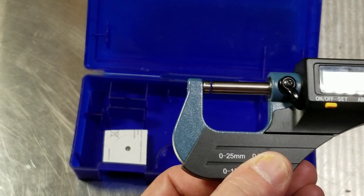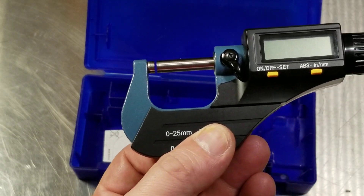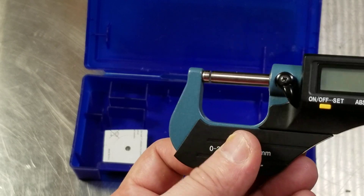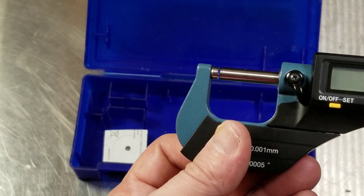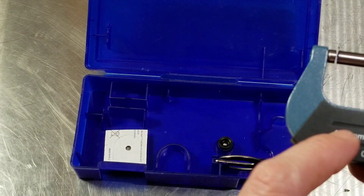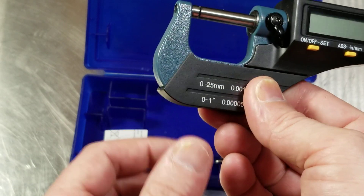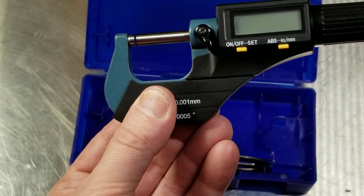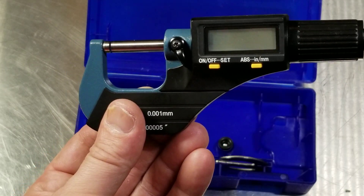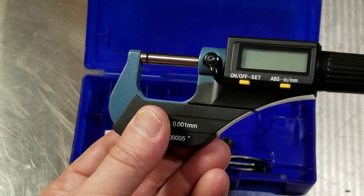In case you're wondering why micrometers like this have plastic: it's because the heat of your hands heats up the frame. On a micrometer that measures to the thousandth of a millimeter, you'll notice the zero will move as it starts heating up. So they put on these plastic covers to prevent the heat from your hands transferring to the micrometer.